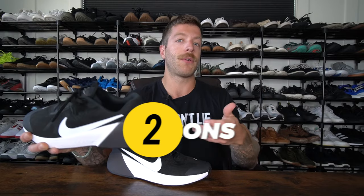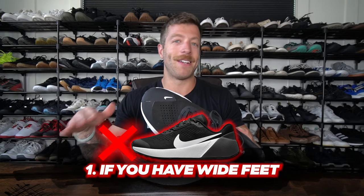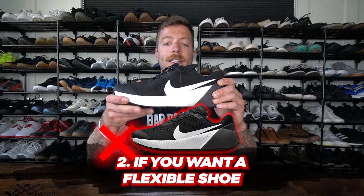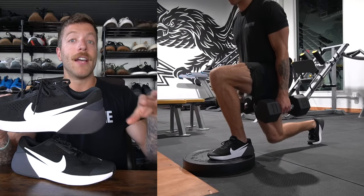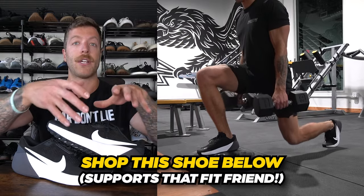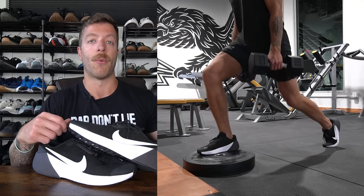Two cons with this model: number one, if you have wide feet, pass on this shoe — it's not going to be your best bet. And number two, if you want a shoe that's less blocky with more articulation and ground feel, that might be a knock against it as well, because it does have a pretty high stack height. With that Air Zoom packet, if you like more ground feel and shoes that give you a lot of articulation through the midfoot and forefoot, that's definitely something to consider with the Air Zoom TR1.